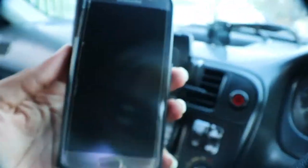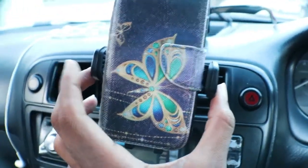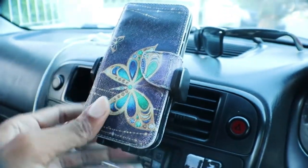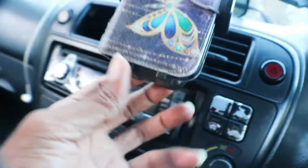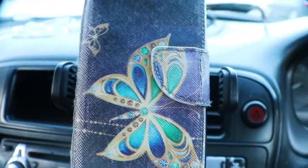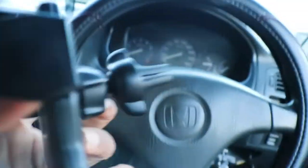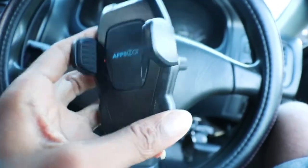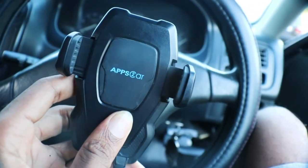Here's the phone — this is a Samsung S7. You put it down there and squeeze in the two ends so it clamps and stays. When you squeeze it the arms will open so you can take out your phone. Then you press this button and it will release the phone.